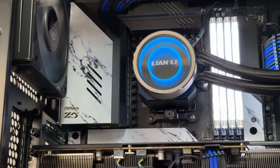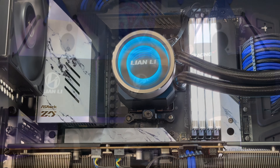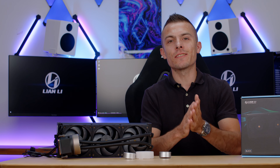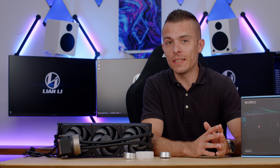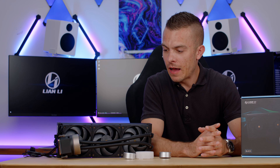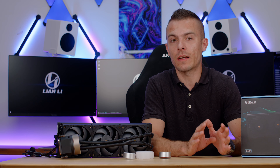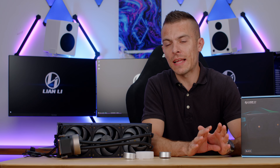The Galahad 2 Trinity Performance 360 in white or black is priced at $169.99 at launch. It supports AMD AM5, AM4, and all Intel sockets you can imagine.